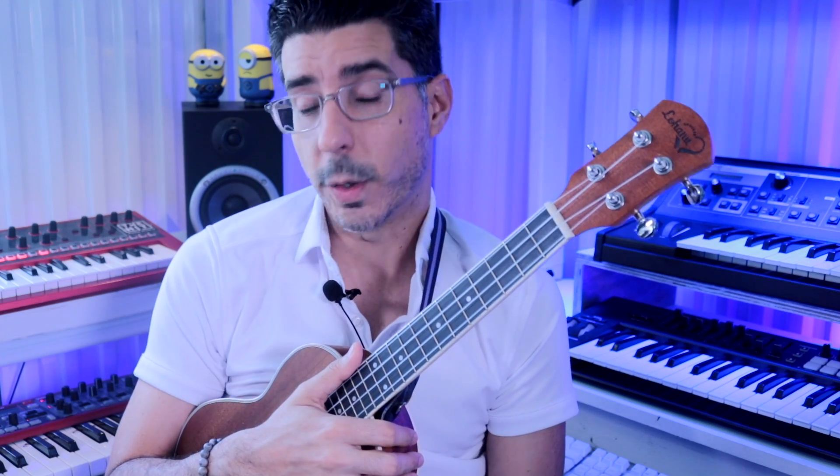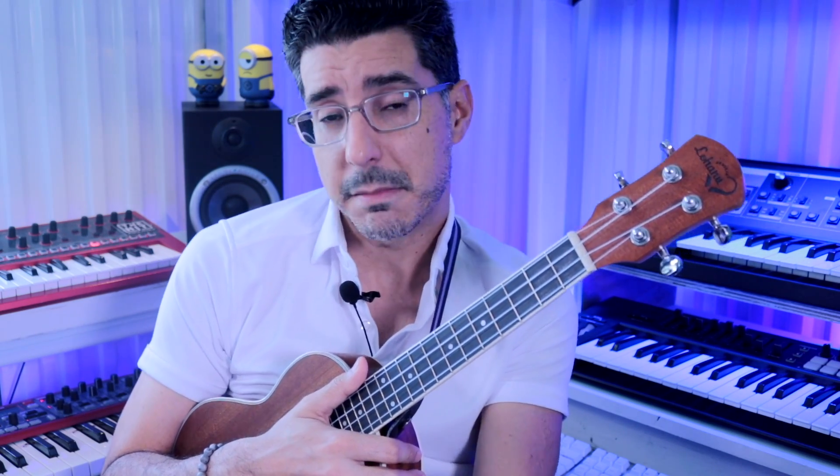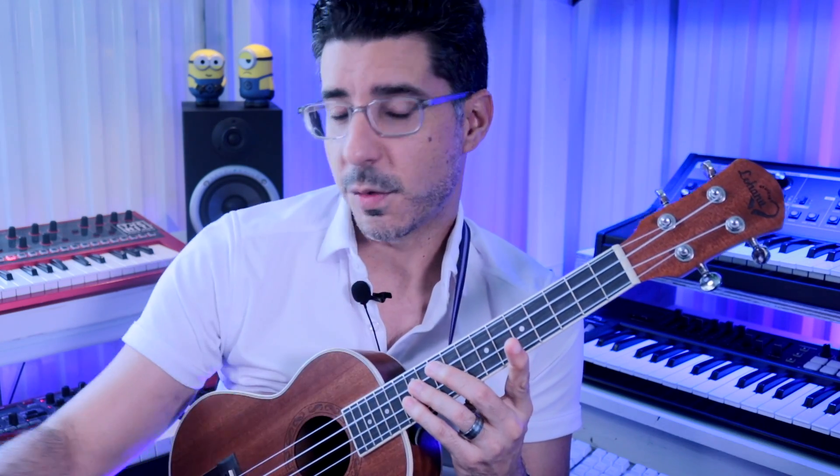Ukuleles don't stay in tune for long — I'd say every two or three songs it can be fairly out. Remember to play it softly; ukulele is not an instrument you play hard. A lot of younger kids tend to play it hard, which takes it out of tune even faster. We hope this video was helpful! We're The Hit Music Studio — our teachers are available for remote lessons and we even have a Flex Lessons program. Visit thehitmusicstudio.com to schedule a free trial.